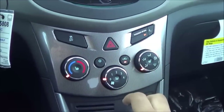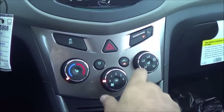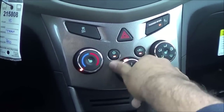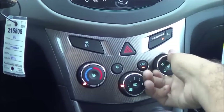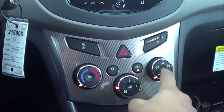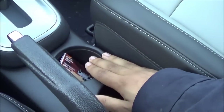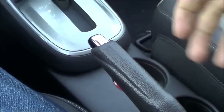Coming to the center stack controls, they're just like the Chevrolet Sonic's — very simple and easy to read. You have your temperatures, fan speeds, and different zones, though they do have a pretty clunky feel. You also get heated seats on this LTZ trim, cup holders, a power outlet, a little storage cubby, and the e-brake is located right there, along with the armrest.